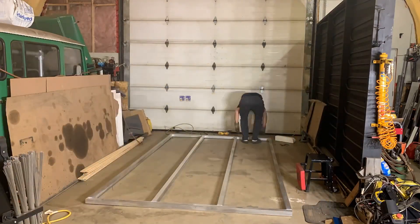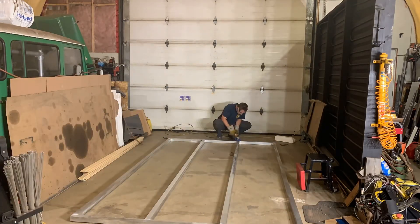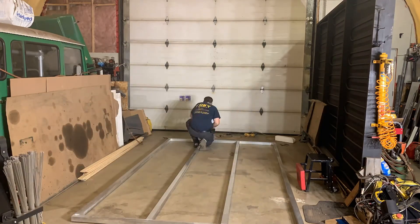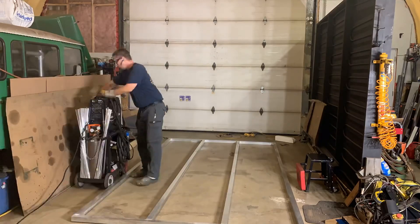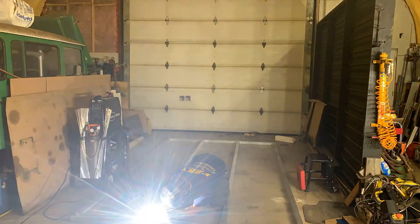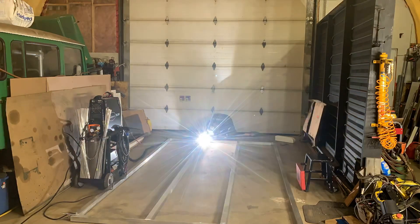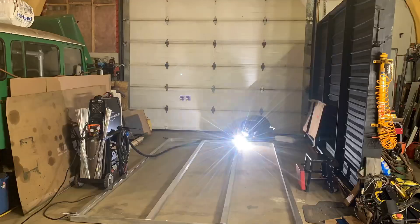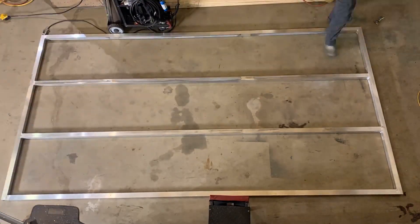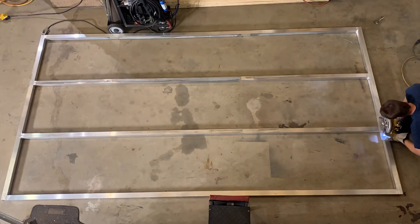Now I've got to lay the frame down flat and grind off the first tack welds that I put in place. Notice I'm still squaring the frame up with the marks I have on the floor. After I've ground these tacks back off again, I can take my skill saw and backchip it to make a groove for the last weld on this side. Flipping the frame over again, repeating the same — squaring it up, grinding off the tacks, backchipping, and doing four final welds.